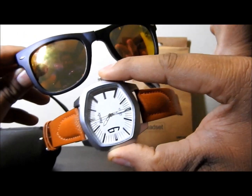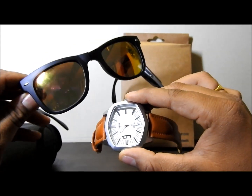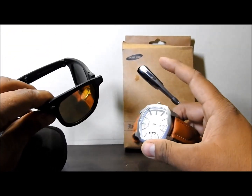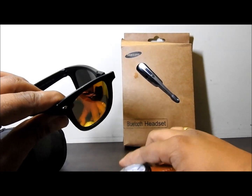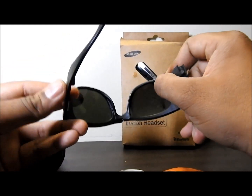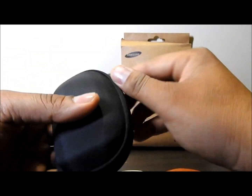Talking about pricing, I got these two items — the watch and the goggle — for 180 rupees total. Maybe 80 for one and 100 for the other, or 90-90. It was a very nice deal. The goggle is very unique and you can just fold it — it's very handy to keep in your pocket.